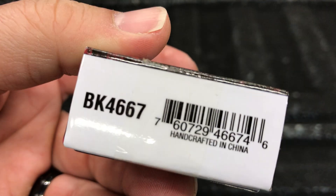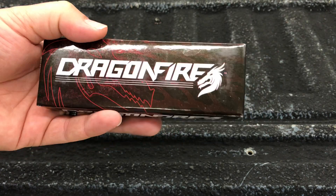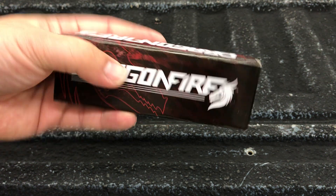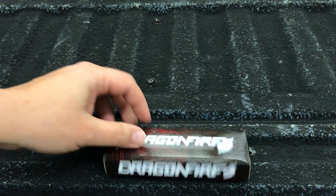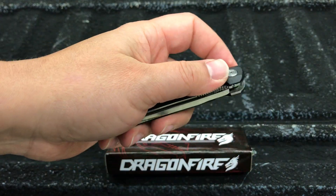I've got to get that 'handcrafted' in there — not machine crafted, it's handcrafted. Anyways, got the Dragonfire here. This is taped up. I have not opened this yet, so we're going to dig right on in. We're going to use a CRKT here to open it — this is the LCK from CRKT.